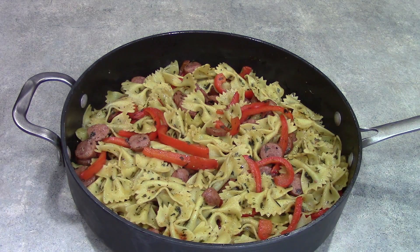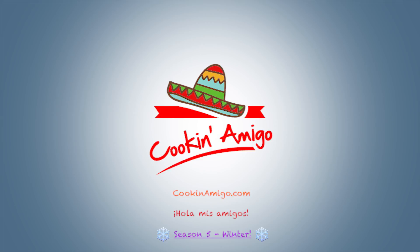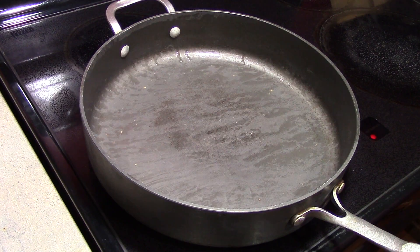Hola mis amigos, we're making sausage, peppers, and bow ties. I've prepared 8 ounces of farfalle or bow tie pasta and I've set that aside.